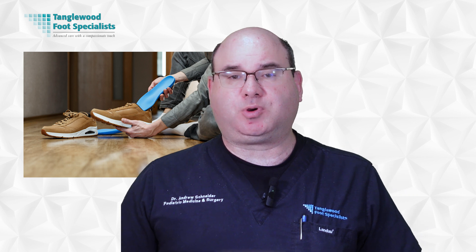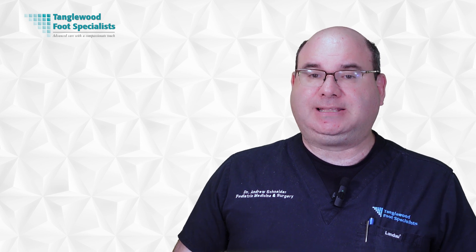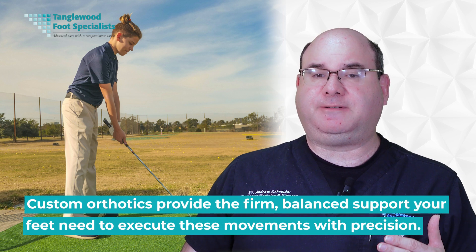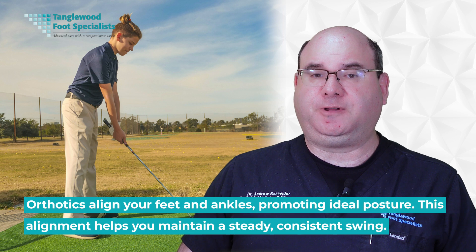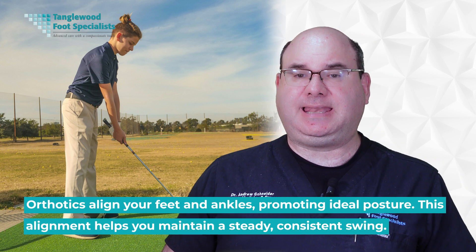Let's explore how custom orthotics can enhance your performance on the links. You might wonder how something as mundane as foot support can impact your swing — it's all about stability, alignment, and comfort. When you're standing at the tee getting ready for that vital shot, your feet are your foundation. They bear the weight of your body, absorb the shock of your swing, and help you pivot and rotate. Custom orthotics provide the firm, balanced support that your feet need to execute these movements with precision. Orthotics align your foot and ankle, promoting ideal posture, helping you maintain a steady, consistent swing.